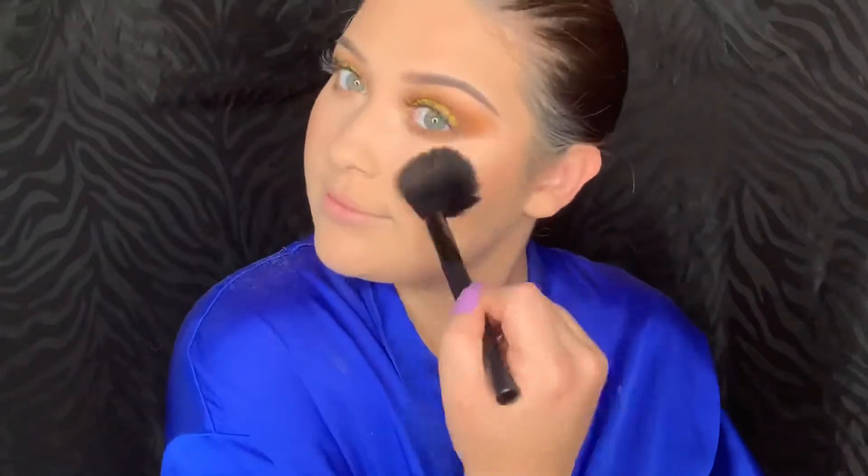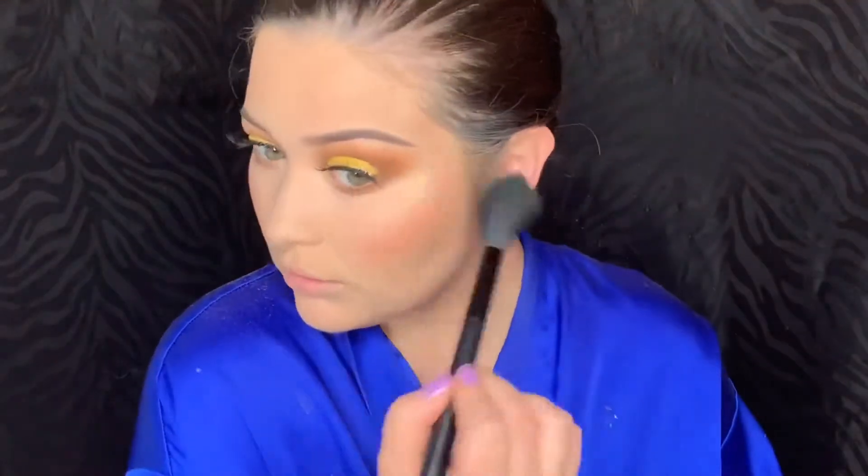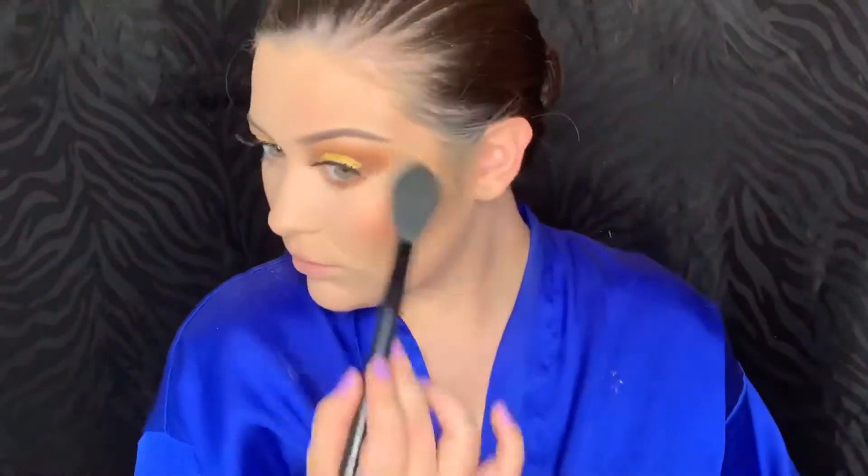Next I'm using Angel Eyes Cosmetics Truth Blush — this is such a pretty blush. Then I'm going to apply a little bit of that Trophy Wife highlighter on to the upper part of my cheek.